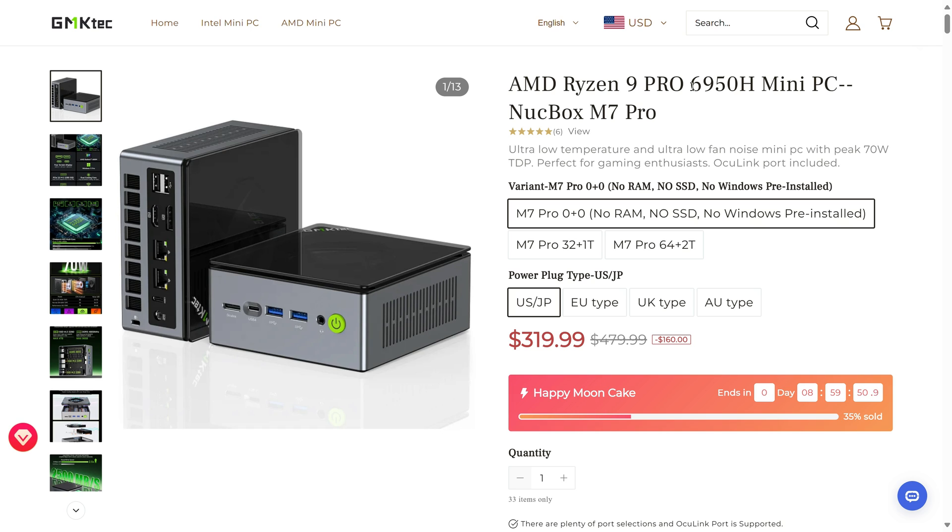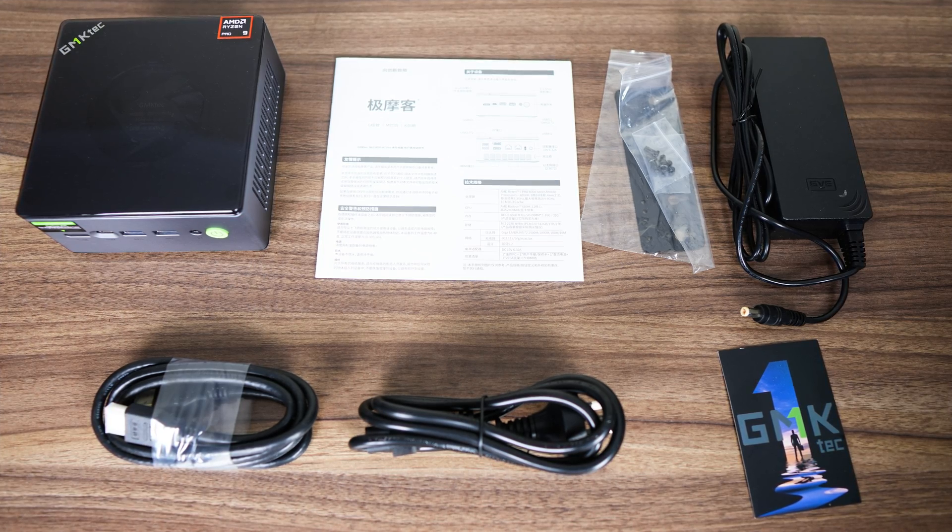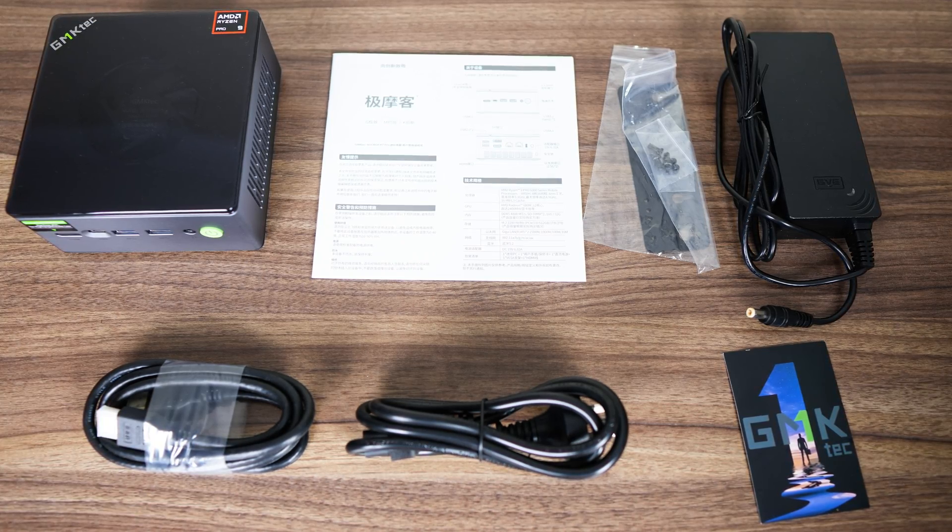As of this review, the 1TB SSD, 32GB RAM model is available for $460 on the official website, or you can get it on Amazon. The 2TB SSD, 64GB RAM model is only available on the website. Accessories include a VESA mount, HDMI cord, and power supply.